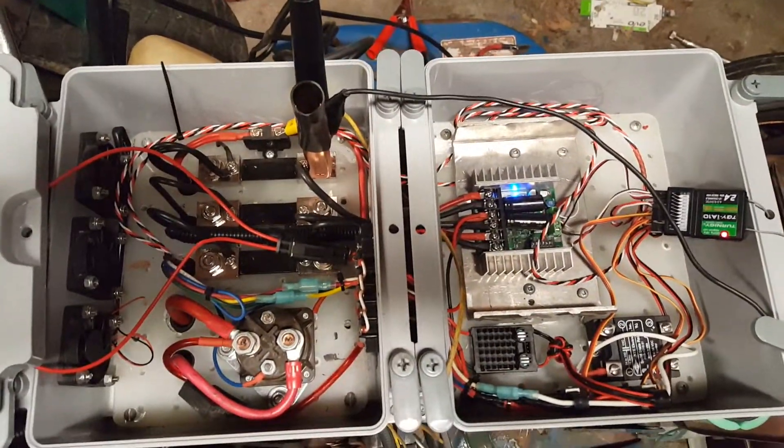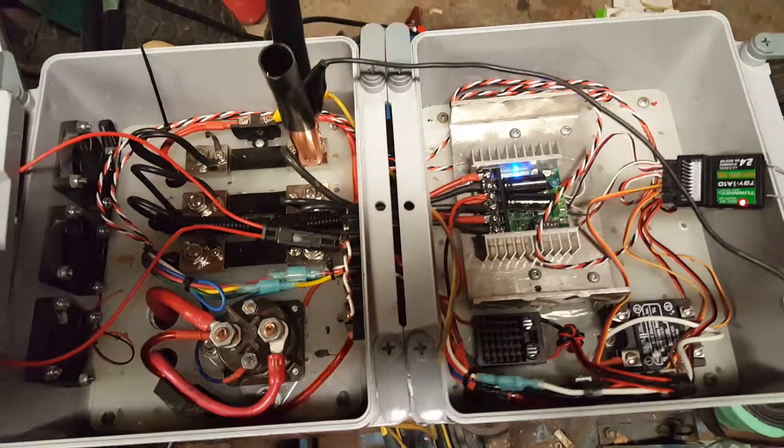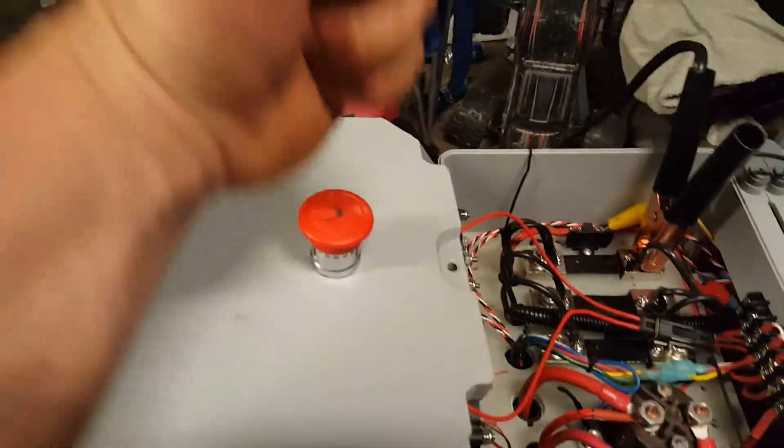Okay, so there's a lot of alligator clips because I haven't got the two 12-volt batteries yet. And it's still quite messy. And then emergency stop.